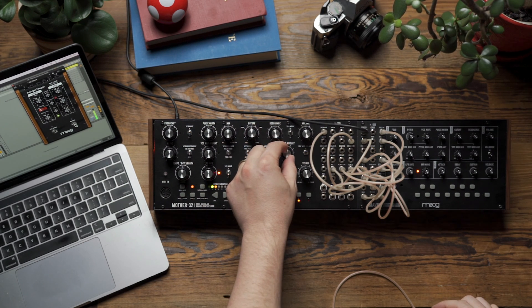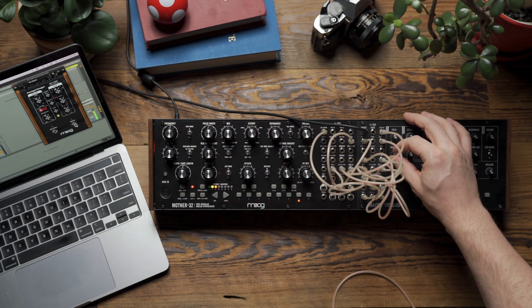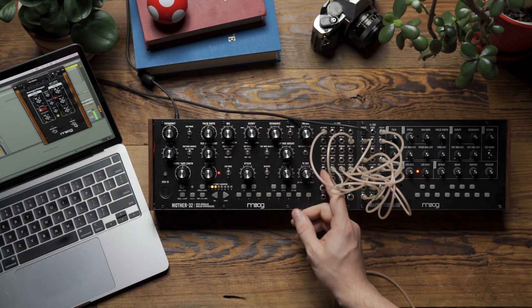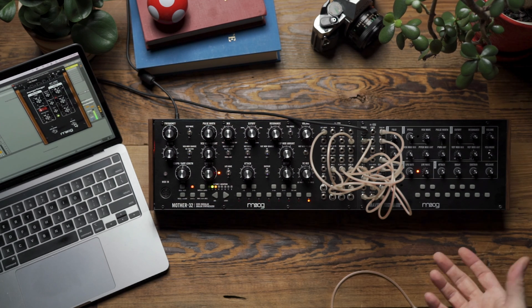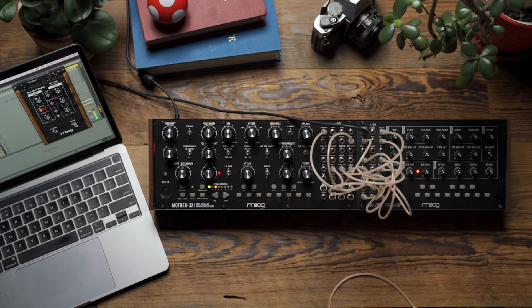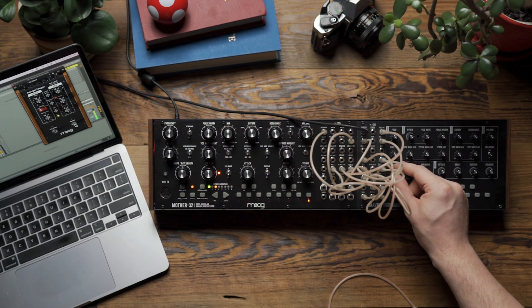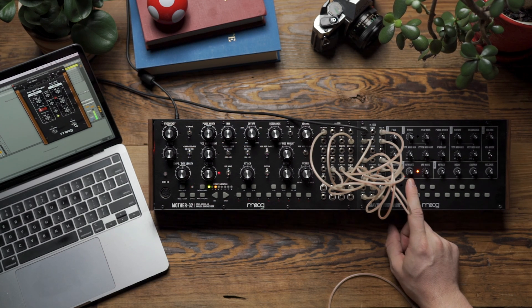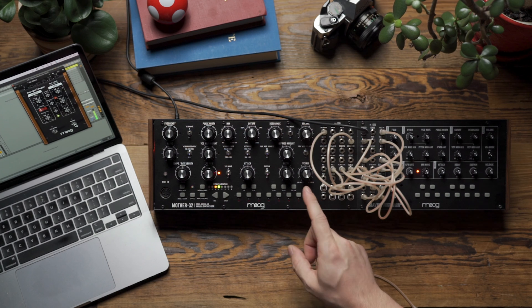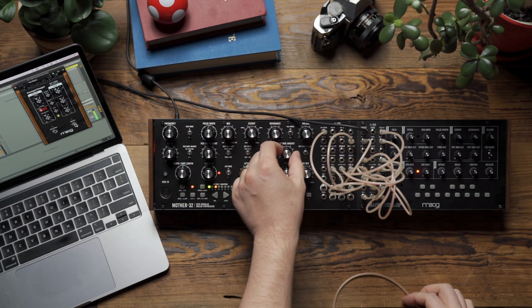I'm going to turn down the modulation on Mother 32 for now so I can only hear the wave folder. Let's listen to the sample and hold — you can hear I get this nice stepped modulation on the wave folder sound. Then I'm going to add a little bit of LFO modulation into that stepped movement. Now you can hear I get this complex modulation where I have a little bit of the sweep from my LFO as well as the sample and hold modulating the wave folding depth.